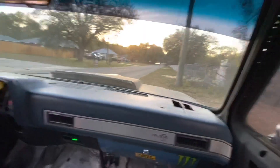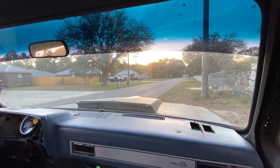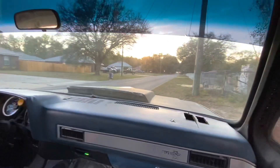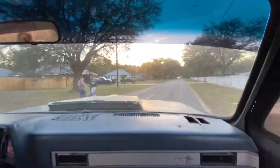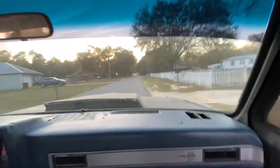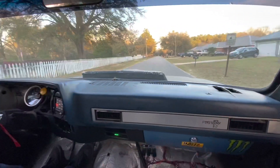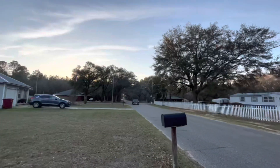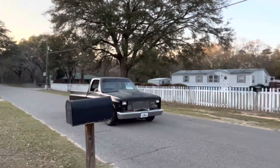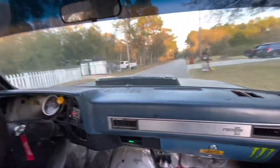Everyone and their mom has to drive by. Alright, make a hit on this sucker. Try to break it — just see if it holds. I don't know what that was. 3,000 RPMs. We got a boost cut on both.